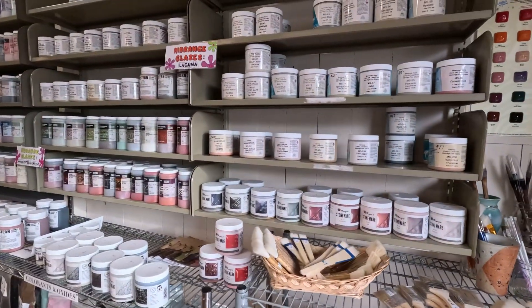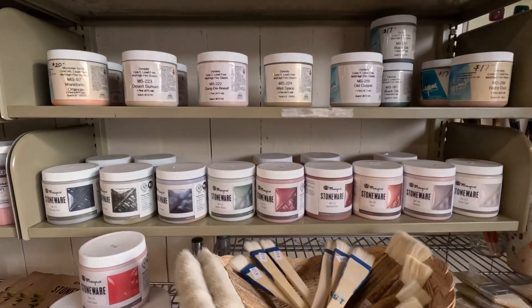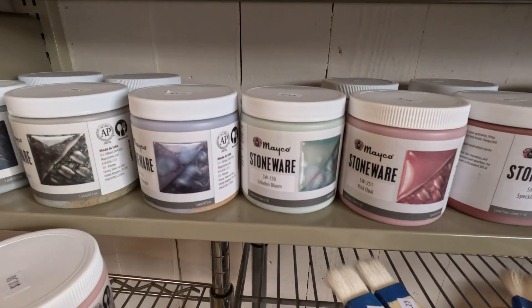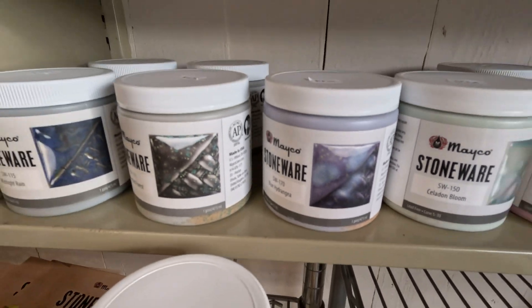First thing walking in, we've got a whole bunch of glazes — some Laguna glazes, some of the Mako stoneware. Celadon Bloom, one of my favorites. And then Blue Hydrangea, another favorite. These are all mid-fire.